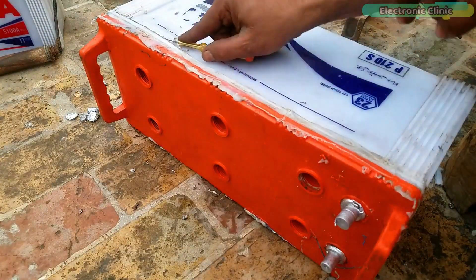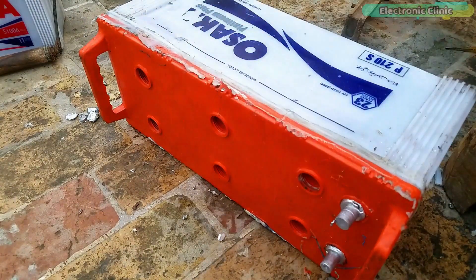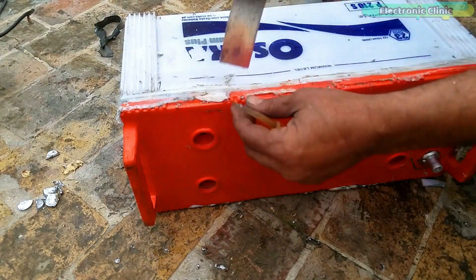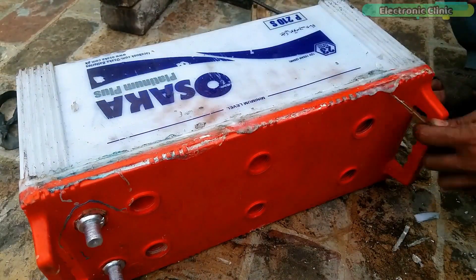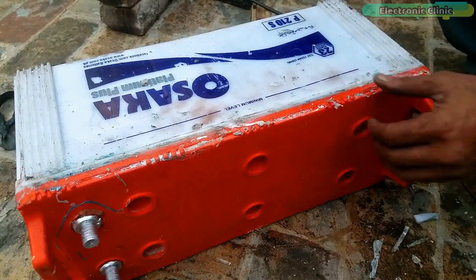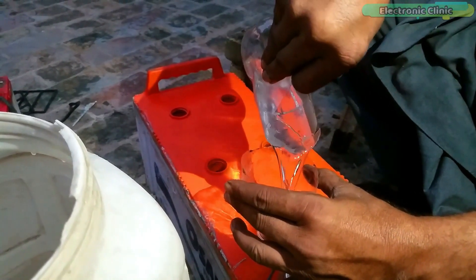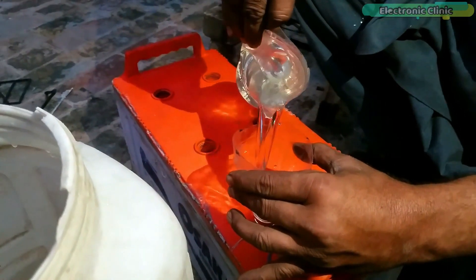Finally, clean the battery. My battery is ready and now it's time to add the electrolyte. Watch my previous video on lead acid battery if you want to learn how to prepare electrolyte for your battery. After adding the electrolyte, I will charge the battery and then share the final test results.